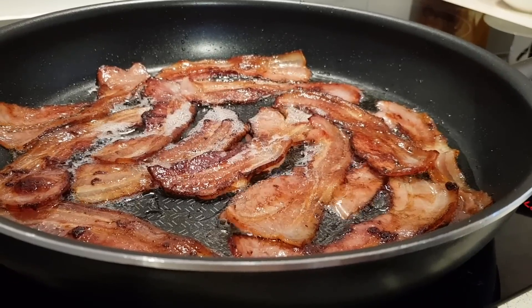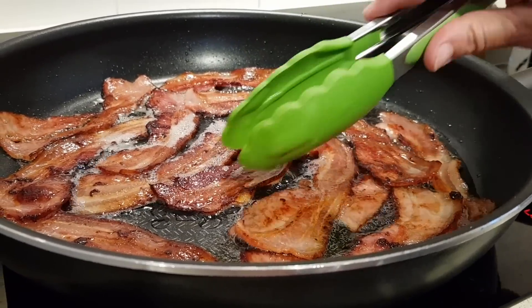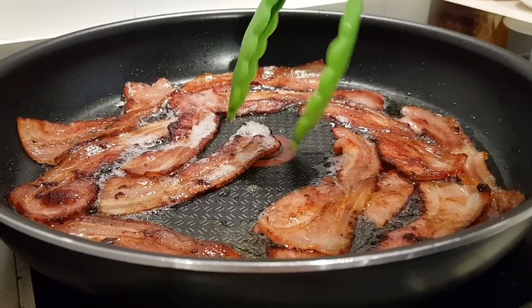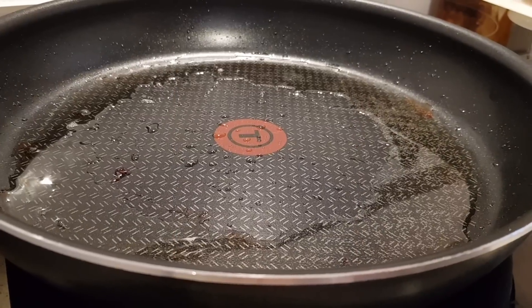When the bacon is crisp to your liking — and those are looking really good — go ahead and remove them to a plate to cool. I've got the plate lined with paper towels. You're going to want to leave the grease in the pan and leave the pan on the heat.